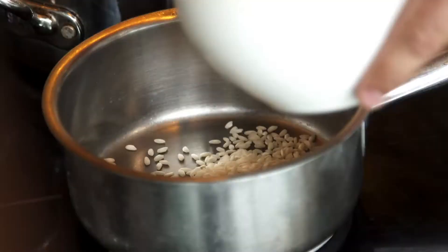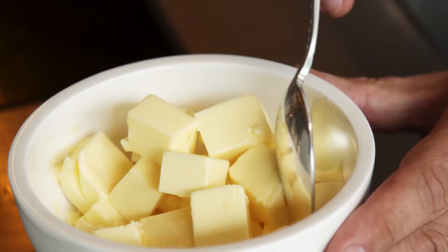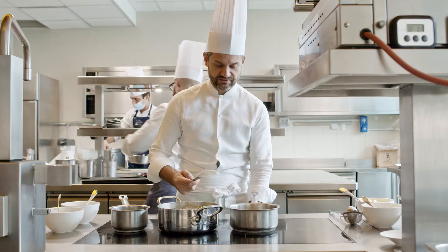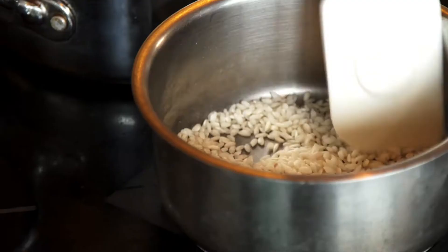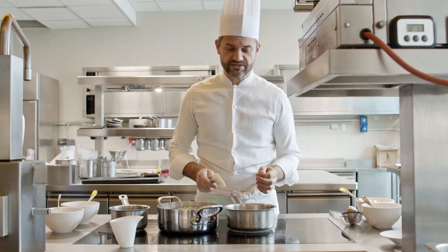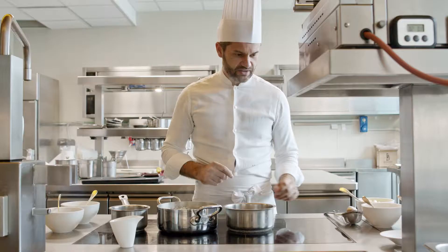We can start now the recipe with the rice. Without any fat — we can use maximum some drops of butter for starting to cook the rice, but we need the fat at the end for the creaminess of the risotto. First of all, we toast the rice. How long to toast the rice depends on the quality of the rice. Some rice, very young and dried, needs only one minute. Other rice I prefer to toast two or three minutes. In this case, only one minute will be perfect.